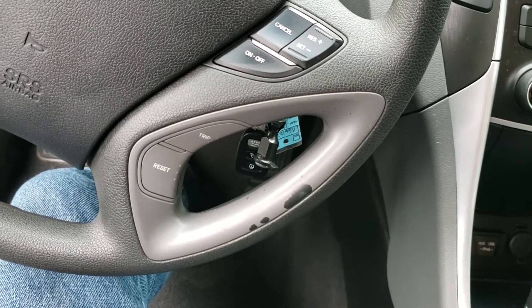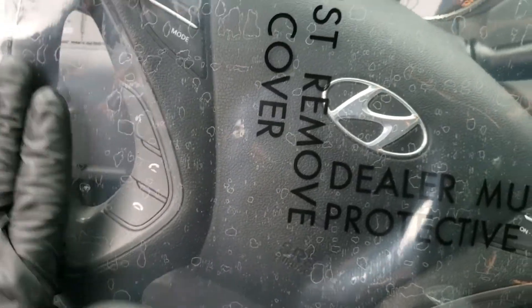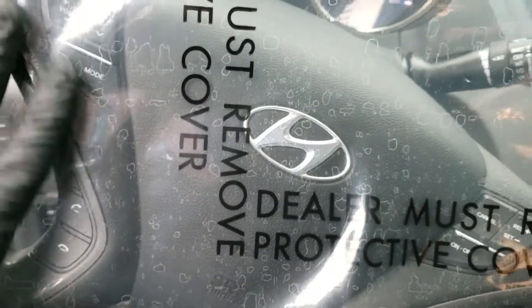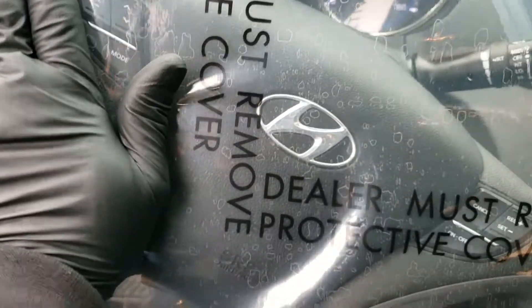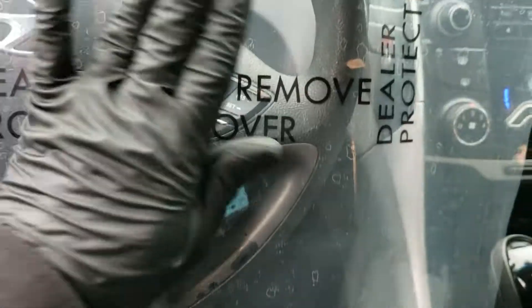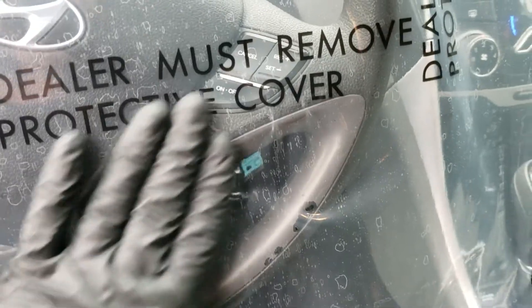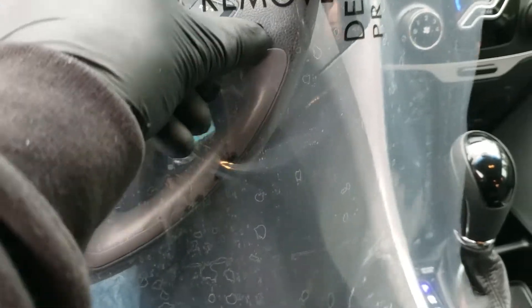From there it's pretty easy. I just lay my plastic over the top — you've probably got it figured out by now. I press it down real hard, and on that seam it just makes it not quite as clean of a masking job.